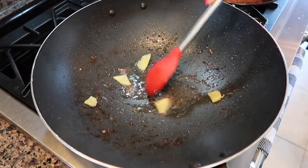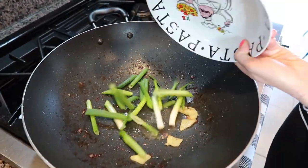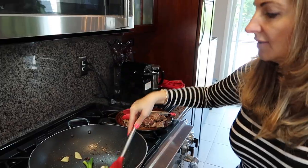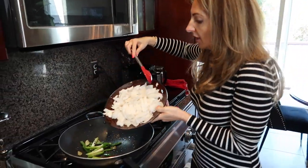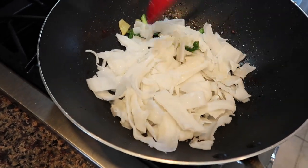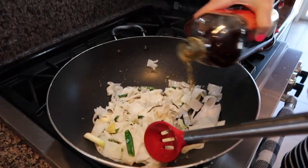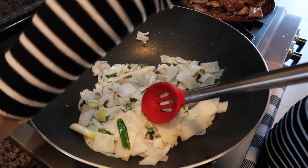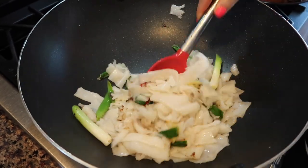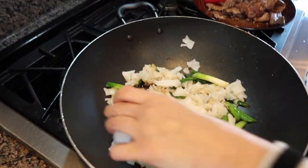Add a little more oil and throw in the ginger, let it cook for about 30 seconds — just enough to infuse the oil with ginger. Then add the scallion and let it cook for another 30 seconds. Now we're adding our noodles and let them cook for another 30 seconds. Then add about two tablespoons of the wine along the edges of the wok — on the edges — and let it cook for another 15 seconds.